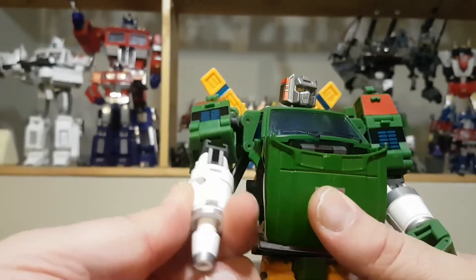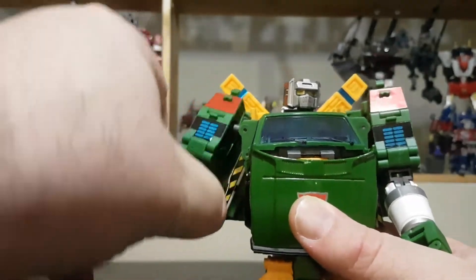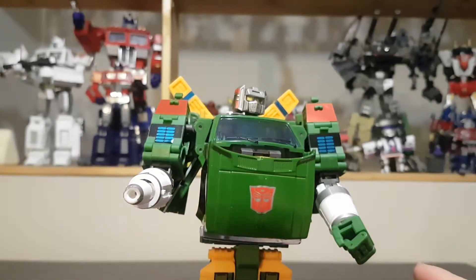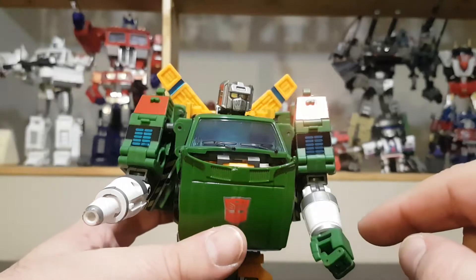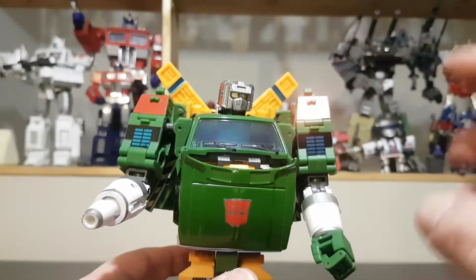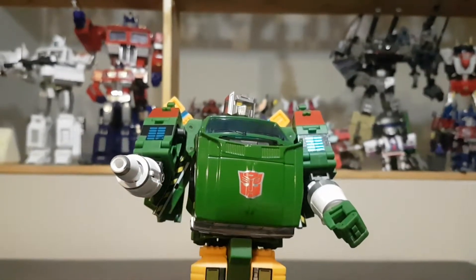For the gun arm, there are two gray stripes that go all the way around, but there's no gray stripe on one side, which is a bit disappointing. Also be careful — the instructions need a QC check, because the gray bar was listed for the cannon arm but it actually belongs on the hand arm.